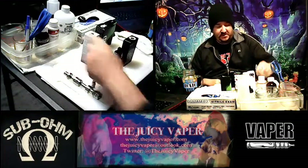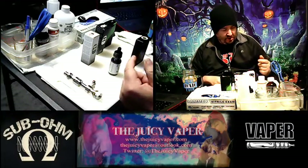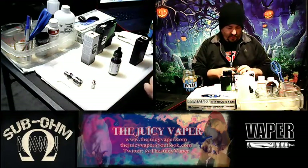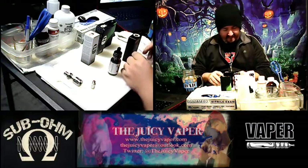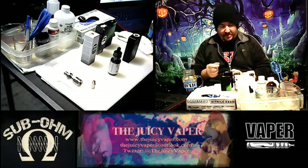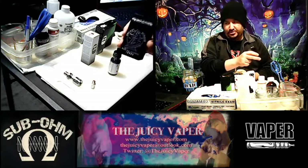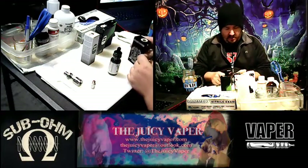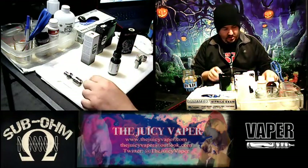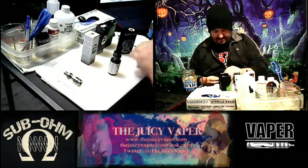I cleaned up some of my tanks so we're going to get this as a pure new taste in the tank. For this one, I'm going to be using my Cherry Bomber and an Aspire tank, so we should taste it pretty well with that setup.